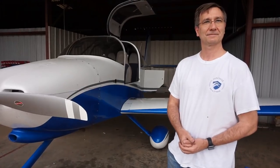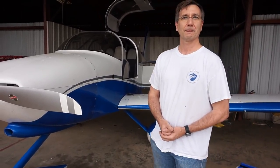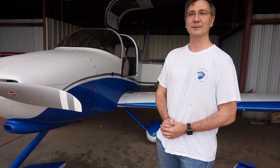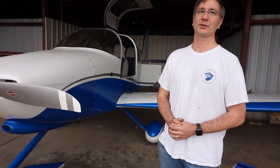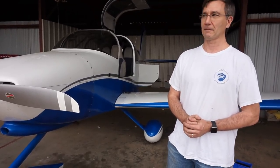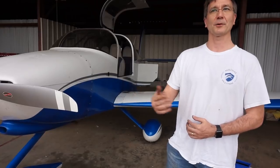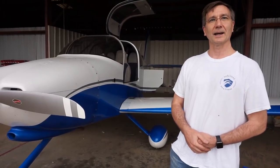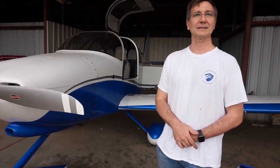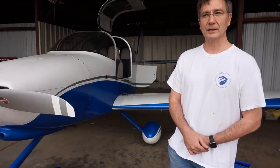I don't know if this particular model comes with a parachute option — is that something you thought about? It doesn't come with a factory option, but being experimental you can do anything you want. There is one RV-10 that has the same parachute as a Cirrus — custom done by the builder. Is that something you care about? A little — when I saw that other builder do it I thought about it, but decided the hundred pounds wasn't worth it. These things stall at 52–53 knots, so even an off-field landing is very survivable.